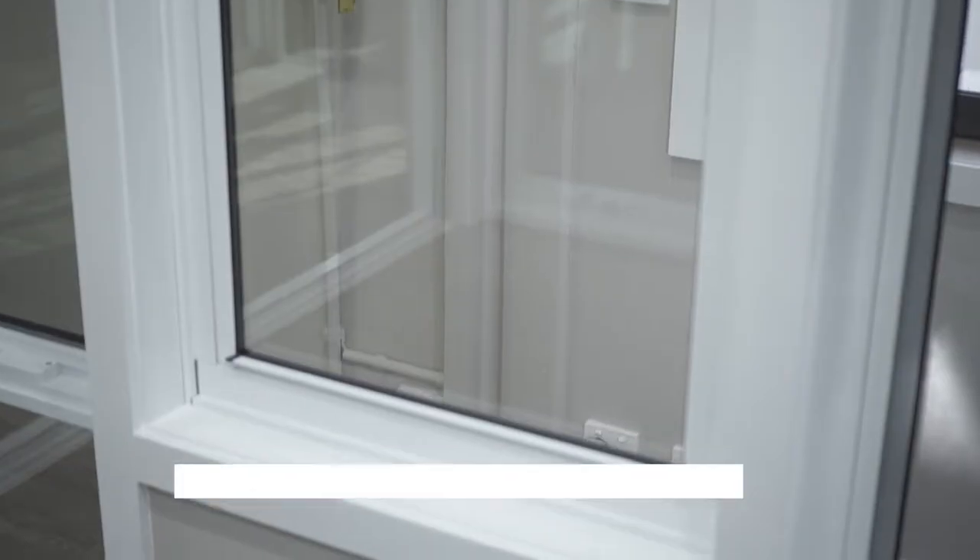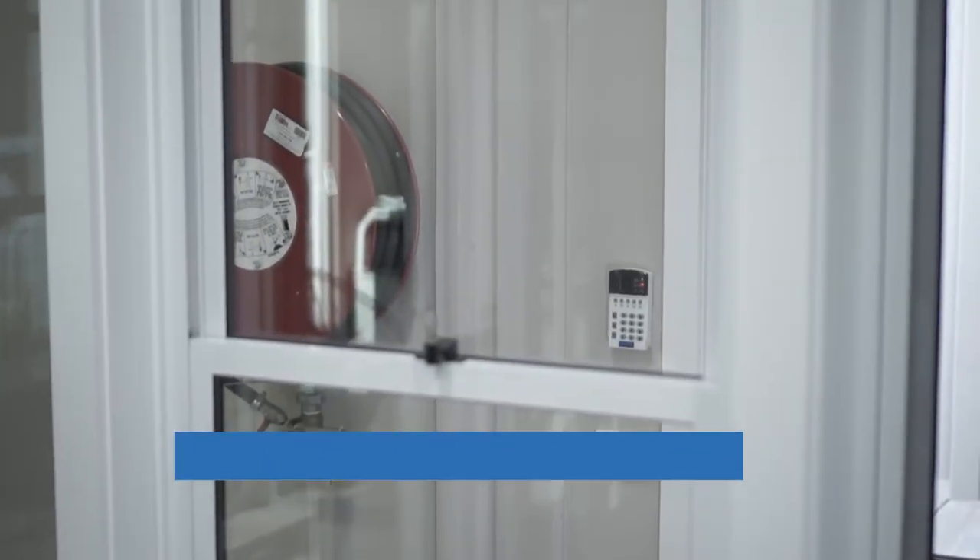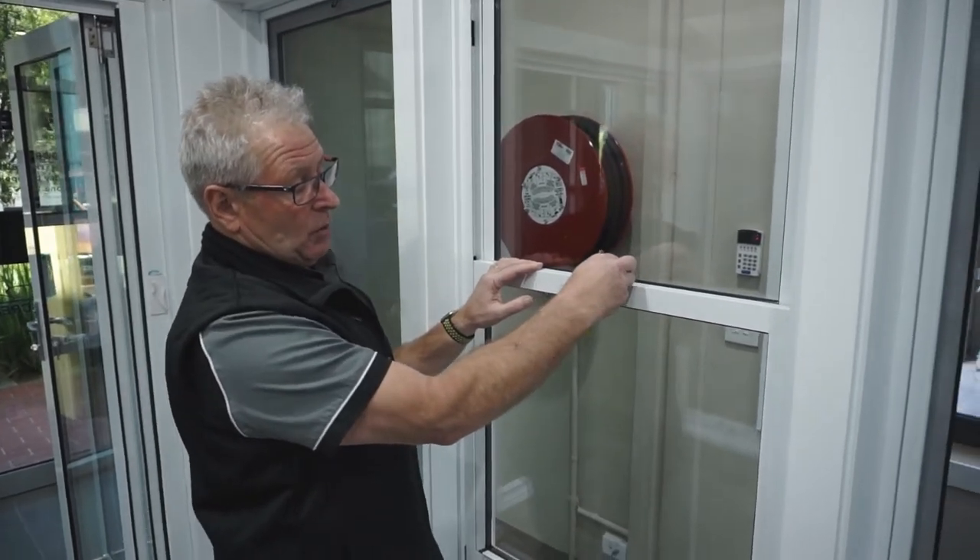Hi, I'm Petty Wishart from Facelift for Homes. This is our aluminium showroom in Cheltenham. We're featuring today our double hung, double glazed aluminium window, and as you can see here, it's very easy to open.